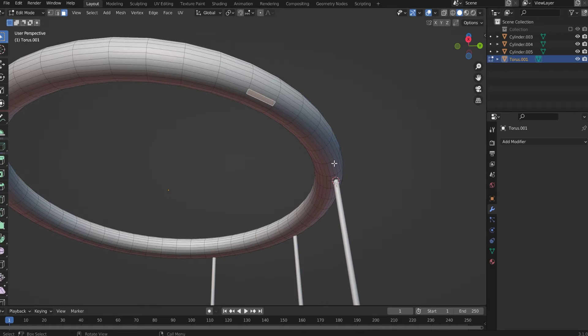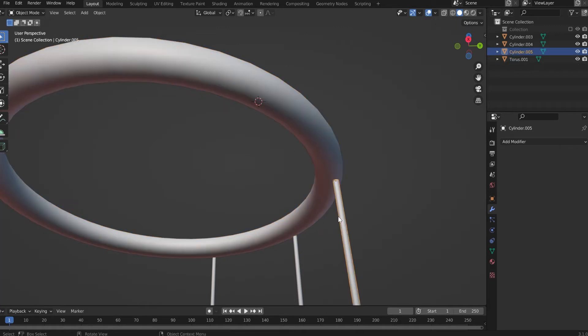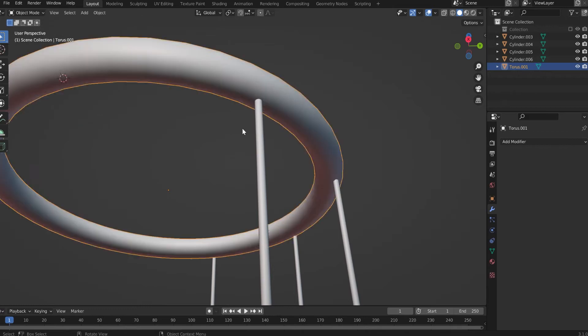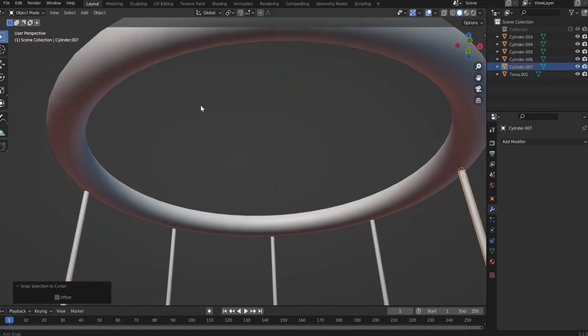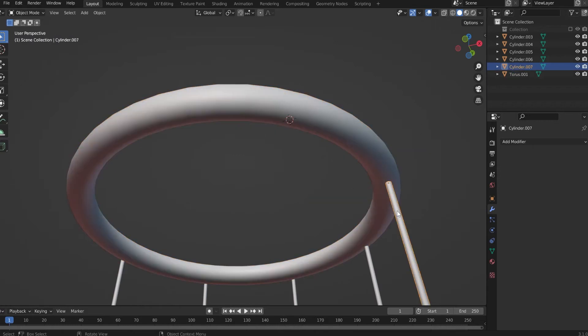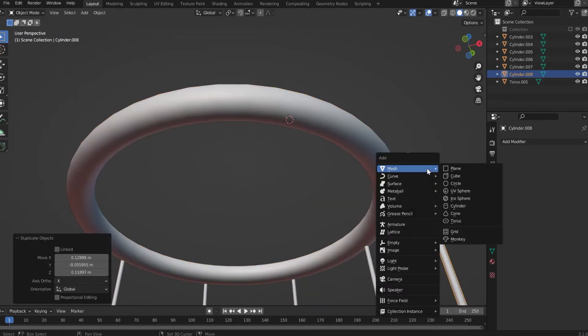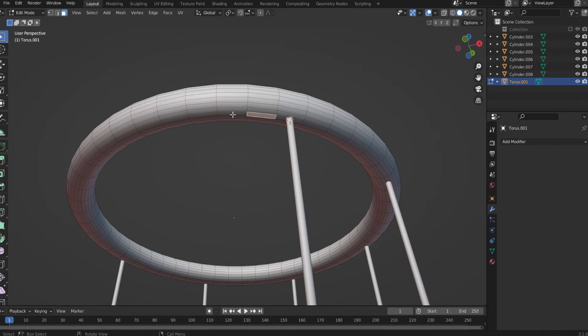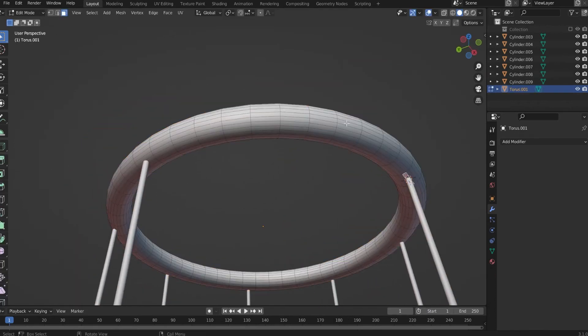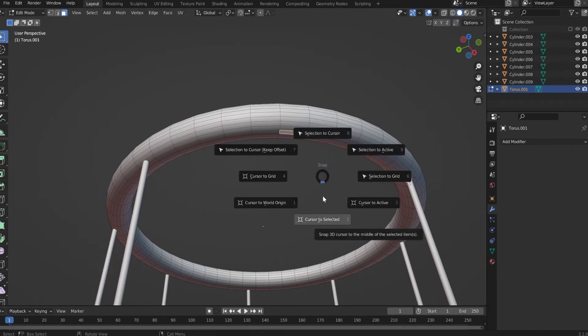Oh, what is this? What are you doing? This looks delicious! Oh, what do you have here? This looks tasty! Blender, what is that? Give me a cookie — where is your cookie? This was fun!